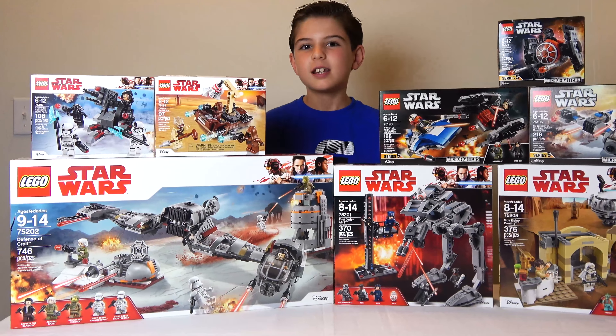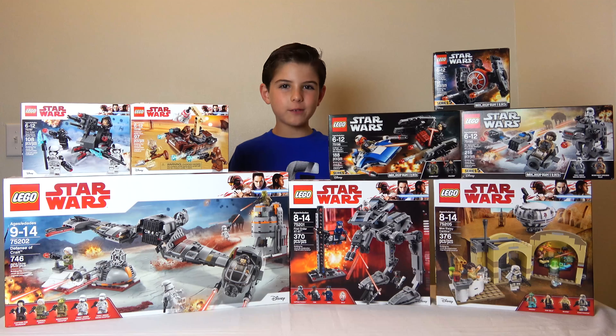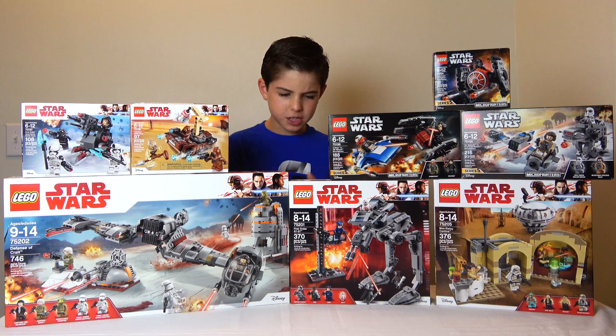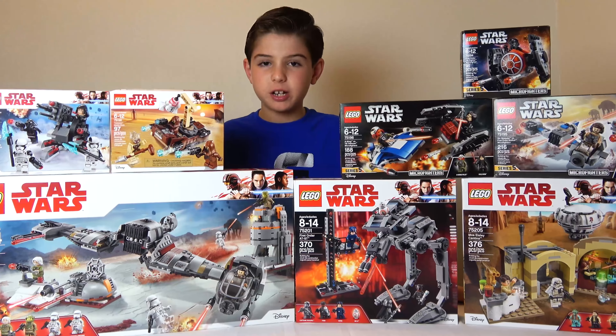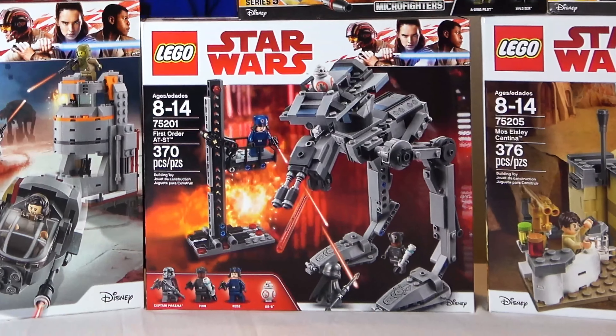And even though that wasn't a snowy planet — it was actually salt — it comes with snow troopers. And here you've got an AT-ST, but something looks like it's missing. I only see BB-8 on the driver's seat. Most AT-STs have a head, but you'll see what happened to this AT-ST if you watch The Last Jedi.